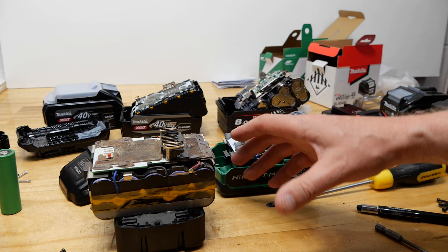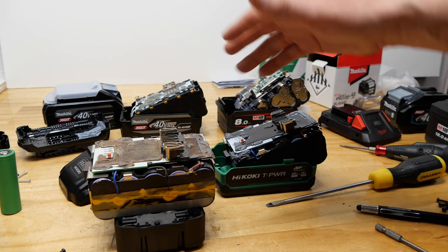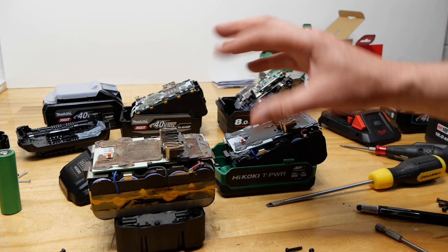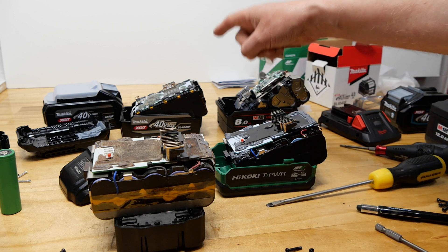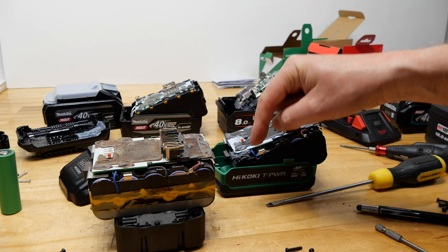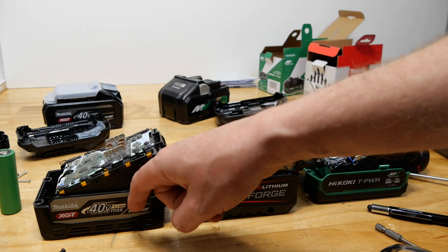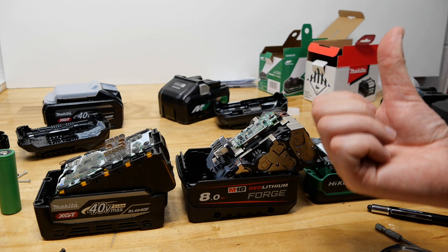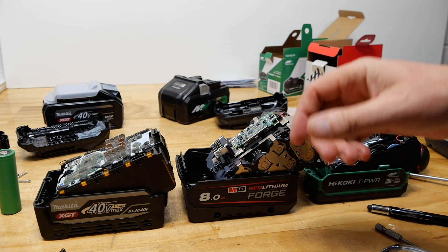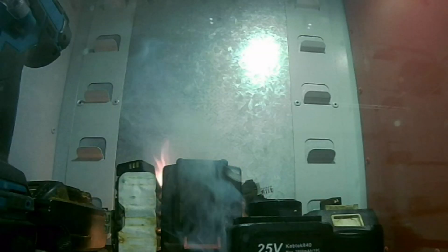I'm not going to tell you the exact amp ratings for each cell because there are so many variables - different temperatures, discharge rates, and so on. Argue down below how much difference there is between those cells. This was just a quick video while I'm waiting for a Makita sander to show up. Which cell is exactly the best - let me know in the comments. If you want to see the Hikoki and the 40V go up against each other with belt sanders, check out my main channel called Tools and Stuff.